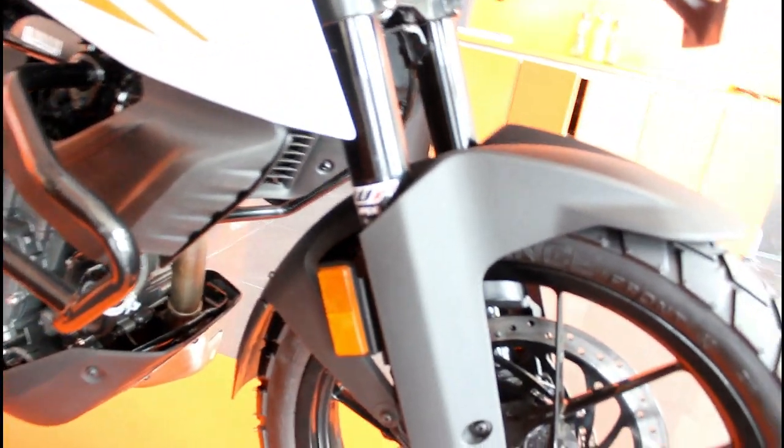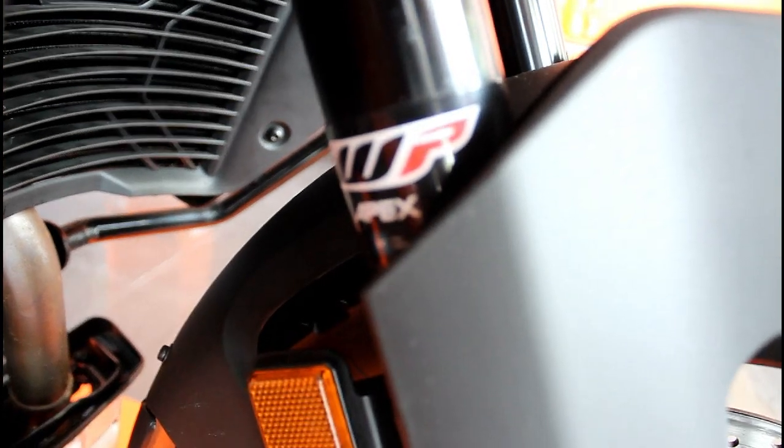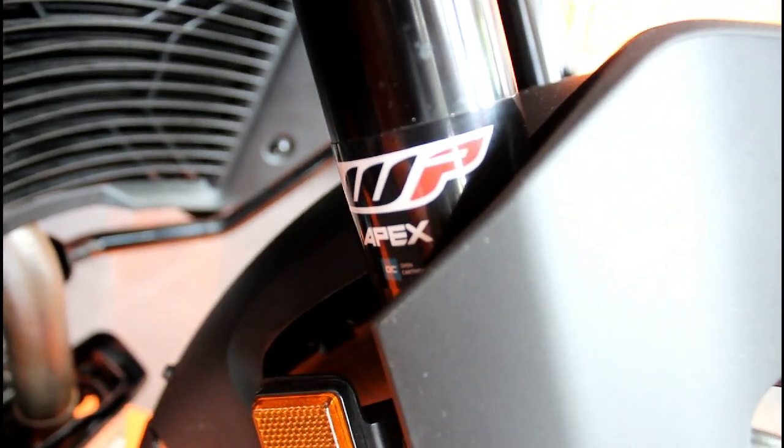This bike produces 3.5 Nm of torque. It also features suspension — specifically upside-down telescopic forks.